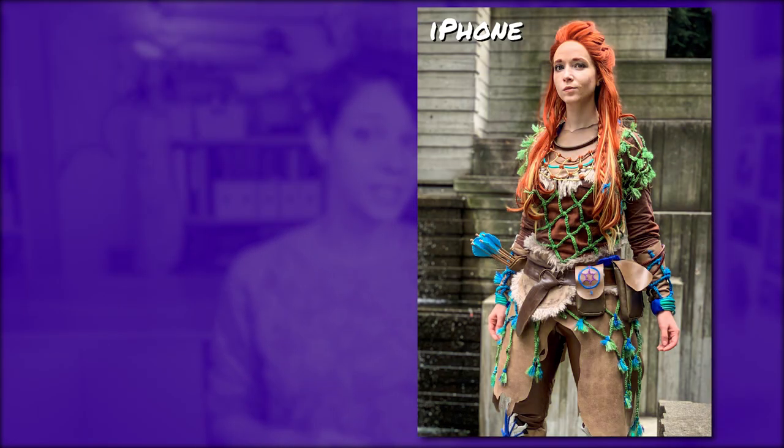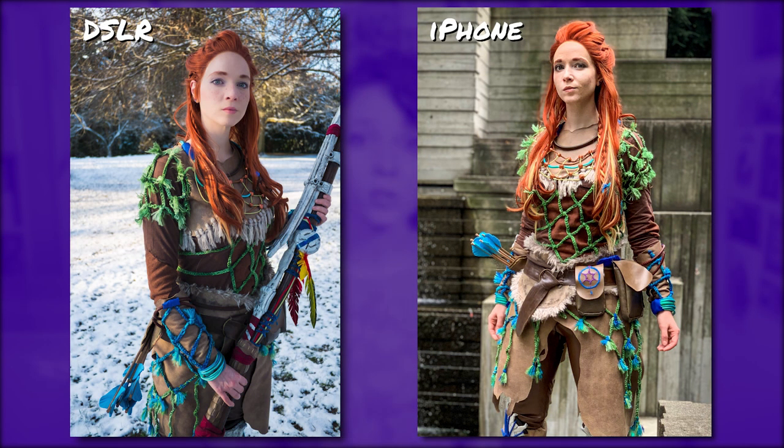To start you'll need a camera, which is probably pretty obvious. To get good photos you don't need to use a fancy DSLR camera with a really nice expensive lens — it is helpful but it's certainly not a necessity. Most modern cell phones take really great photos these days and are totally fine to use for your cosplay photo shoot. As an example, this picture of Aloy was taken with an iPhone, while this picture of Aloy was taken with a DSLR Lumix G7 with a micro four-thirds 14 millimeter equivalent lens.